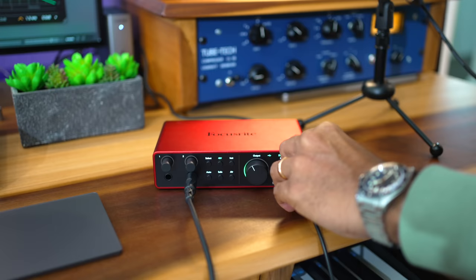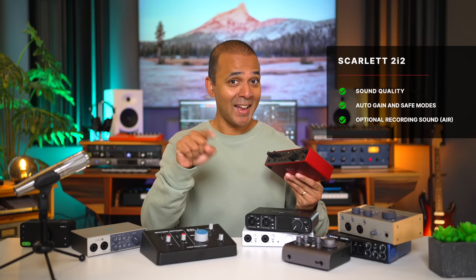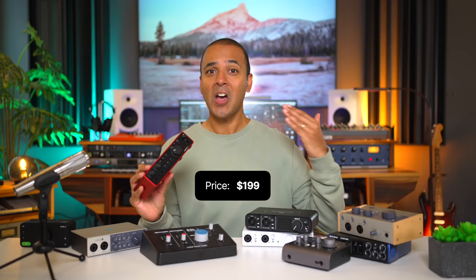Some drawbacks: when I tested my Beyerdynamic 250 ohm headphones I couldn't get the volume loud enough. These Beyerdynamics are high impedance so your headphones may be fine, but other interfaces in this list will give you better headphone output. The Scarlett also doesn't have a monitor mix knob, so there's no way to adjust the balance between the music from your DAW and the sound you're recording. Also the Scarlett isn't cheap — it's $199 right now, at the top end of the prices here.